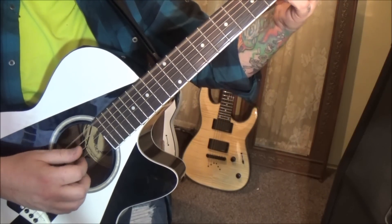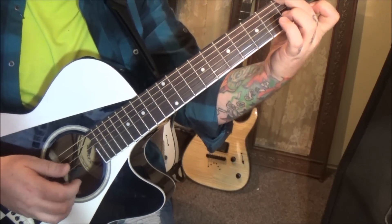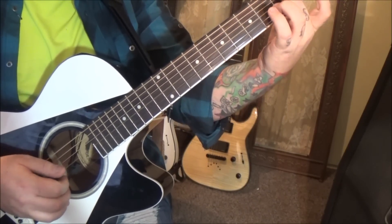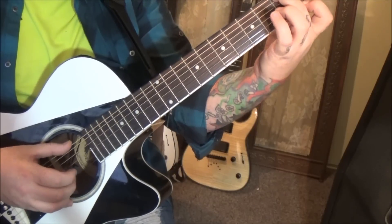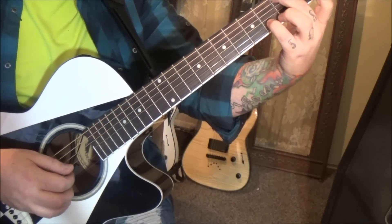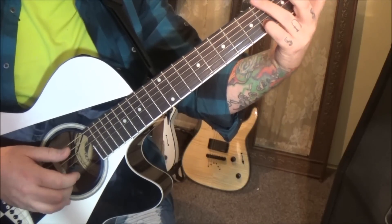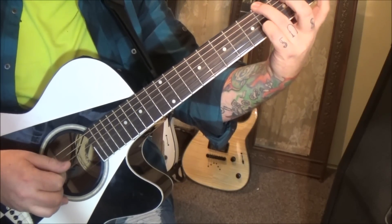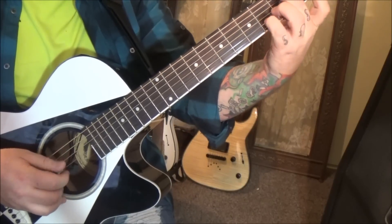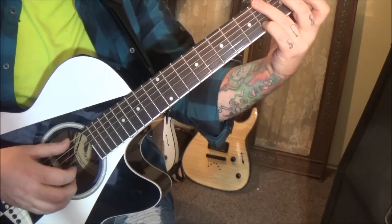Then go 3E, open G, 2E. Then 3E, 2E, pull off to an open E, pluck the E. Then 4B. 4B again with the 4 low E. And then open D and G.